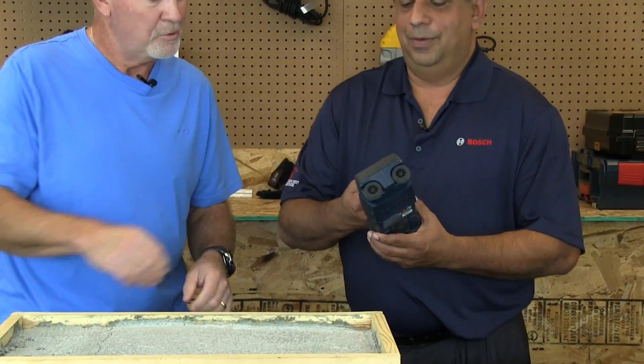Obviously, before you start cutting into concrete or drilling into it or anything else, you really need to know what's underneath that concrete. I mean, you could have live wires, copper pipe, PVC, rebar — any number of things you really don't want to get into, especially when you don't know they're there. Zohair Fataktawala from Bosch has brought something that will give everybody their own sense of x-ray vision — kind of like Superman's, right? What do you have for us, Zohair?